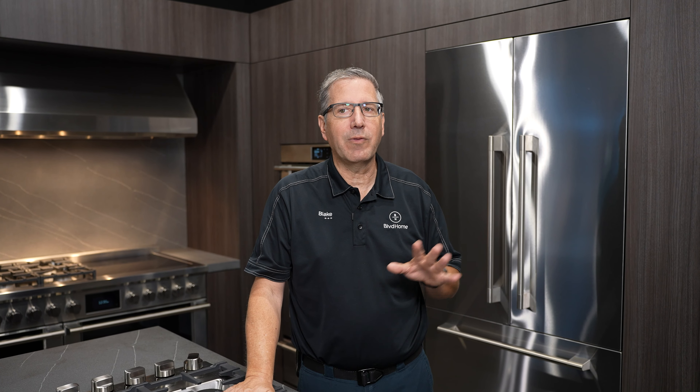For electric ranges, I generally don't have a lot of problems with that, and there's not much I can recommend other than turning the power off. If it's not working right, call a servicer and let them come out and take a look.